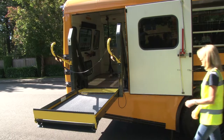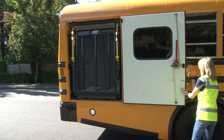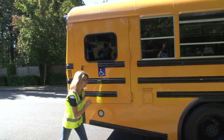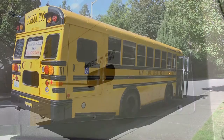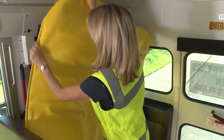Exit the bus, closing the door behind you. Store the lift in the folded position inside the vehicle, then close and secure the lift door. Enter the bus and engage the door air, close the door, and return the cover onto the wheelchair ramp lift. Now onward to the next stop.